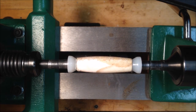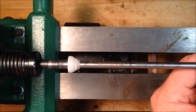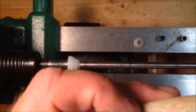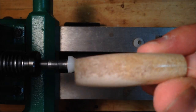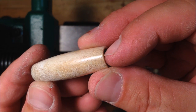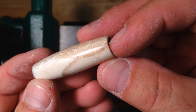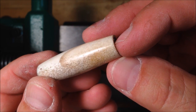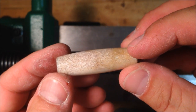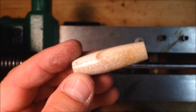Let's get our blank off the mandrel and see how it looks. As I tilt the blank, you can see that it is as smooth as glass — it looks gorgeous. And now the marrow marks actually give an awful lot of character to the blank. Let's go ahead and assemble this pen and see what it looks like.